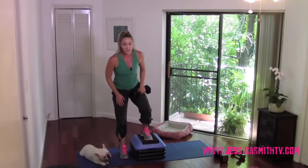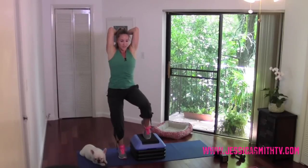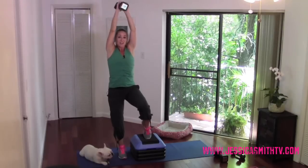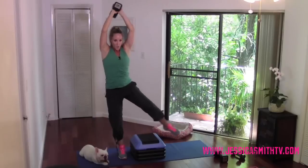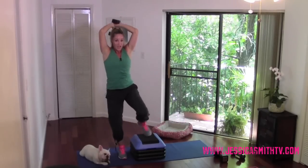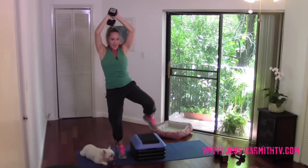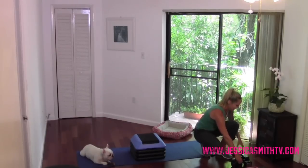Beautiful — take a breath. We're switching legs, standing on that left foot nice and strong, tapping the right toe lightly to center. Elbows in — make sure you've got your form before you even think about adding that leg extension. If you want to try it: reach, tap. Standing knee a little soft to help you balance. Last eight, seven, six, five, four, three, two more, last one. Carefully bring that weight down — I hope I'm not the only one breathing heavy.